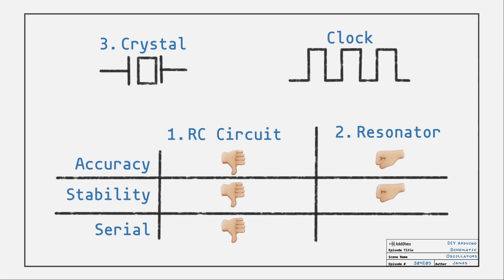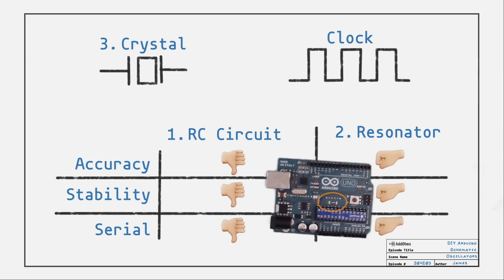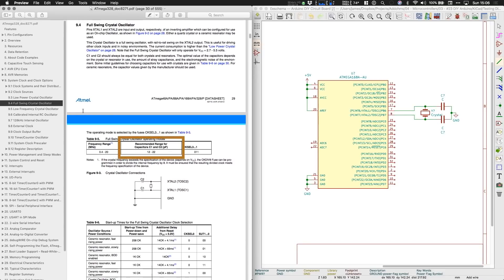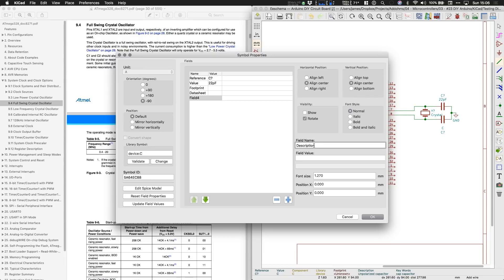Ceramic resonators are slightly better, but they're still not the best option. With that said, genuine Arduino boards do tend to use ceramic resonators, at least on the 328. Unless board space is limited or cost is a huge concern, I prefer using a crystal. They do require a couple of load capacitors to form the oscillator circuit. Let's look at the 328's datasheet — the recommended values are between 2 and 22 picofarads. Since I already have 22 picofarad caps, I'm going to add those into the design. I called out C0G ceramic capacitors, which are ultra stable with voltage, temperature, and time.